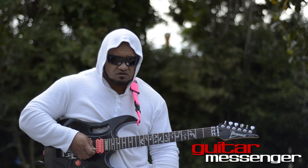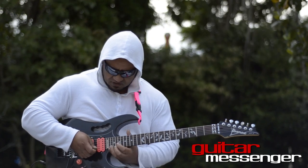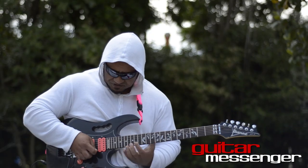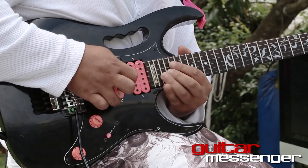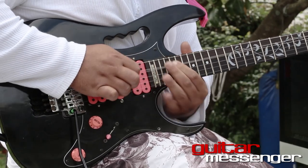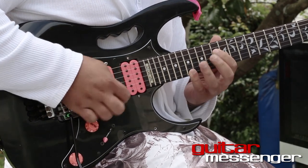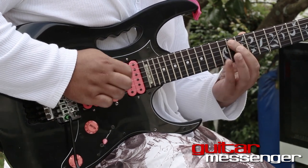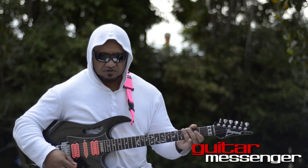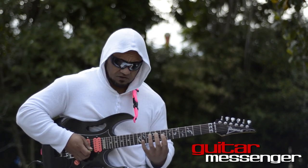This next run is what I call the robot lick. It's a chromatic lick, but instead of just playing the standard chromatic scale, I use different octaves per note, but still chromatic. That's all in quintuplets as well. Then I end that with a whole tone, augmented three-string arpeggio run.